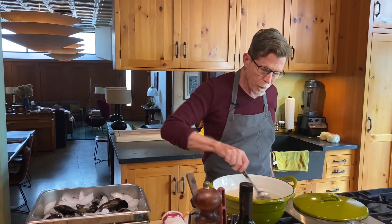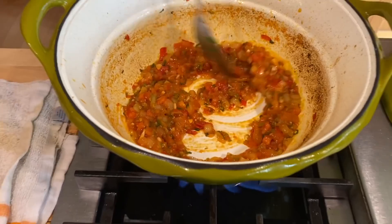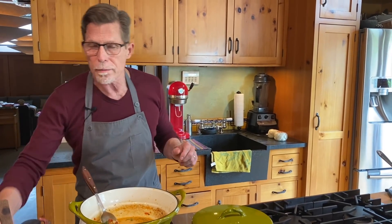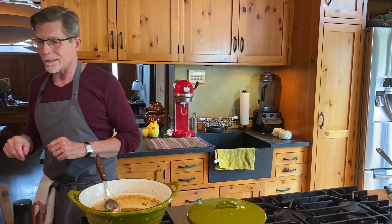Once the salsa mixture has reduced and thickened and started to brown slightly, it's time to add the beer. Because Baja is known for artisan beers as well as big commercial brands, I'm using Modelo Negra — very malty and sweet — but you could use Tecate for a lighter, crisper taste. Just don't use anything with heavy hops, because the hops will turn it bitter.